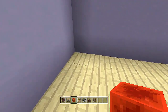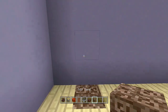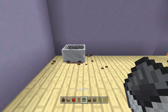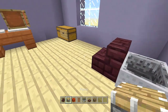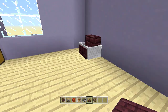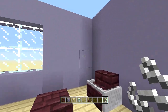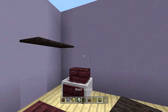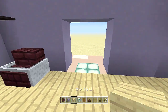Place more black carpet along that area. Come to this corner, count in one block, break the block, place soul sand, a block on top, a rail, a minecart, then break it. Place a nether brick stair with a piston facing inward, send power to it to make our seat. Come out two blocks and place another brick slab.